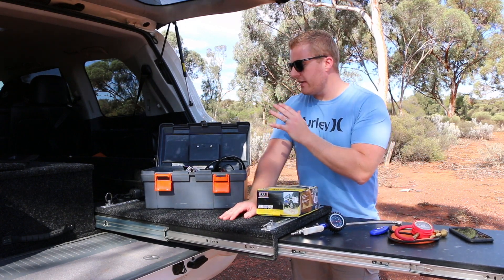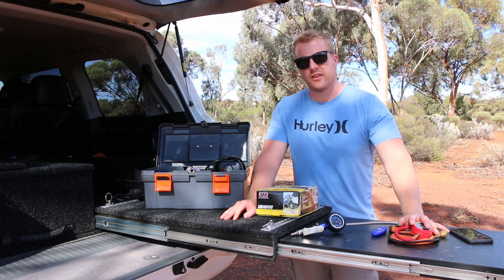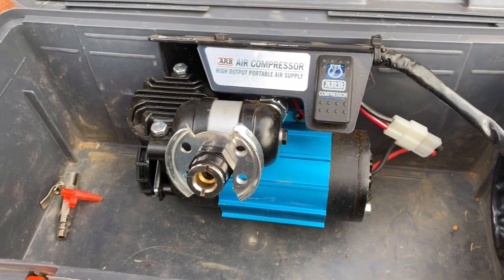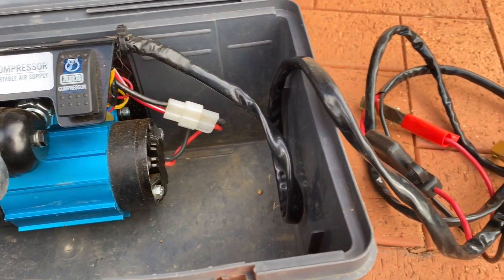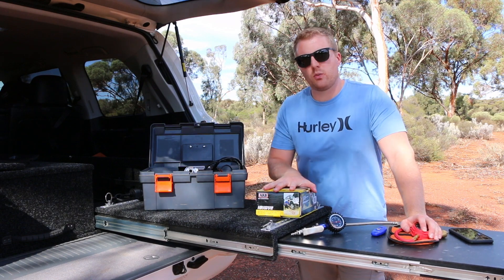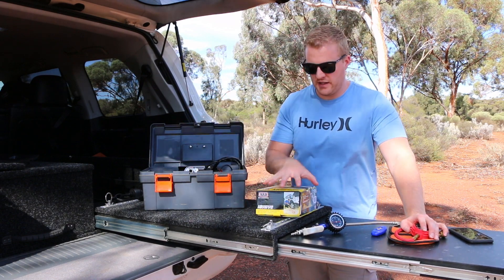ARB does have their portable kit here. This kit comes with a hard case, the compressor mounted inside, the wiring required to attach it to your battery terminals with alligator clips, and a hose kit — all of which fits inside the box.